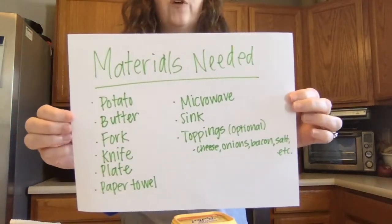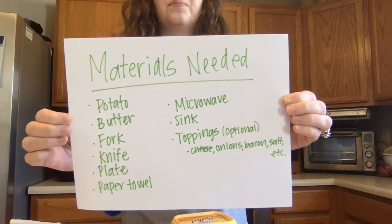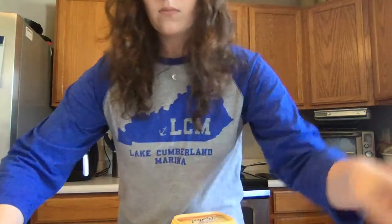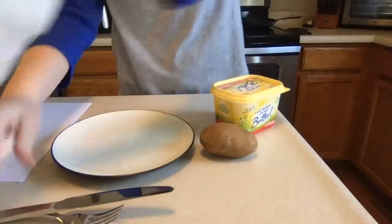Go ahead and pause this video, go find your materials, and then come back to watch how you make it. Alright, hopefully you have all of your stuff. We're going to go ahead and get started. We have all of our materials here — our paper towel is hiding my utensils.